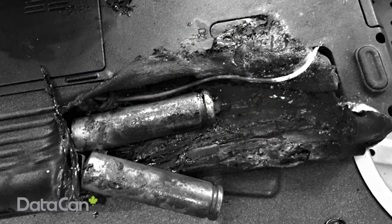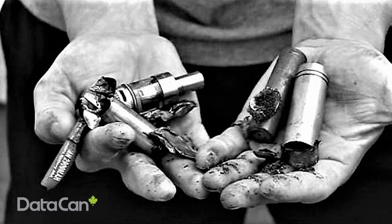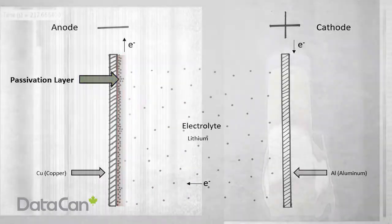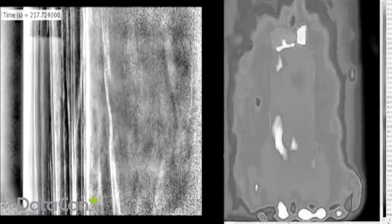Lithium batteries are dangerous. Care should be taken when handling, storing, and shipping lithium battery packs. Lithium is a highly reactive chemical. If the anode melts and reacts with electrolyte, an explosion is possible. The energy density of a lithium thionyl chloride cell is similar to dynamite.